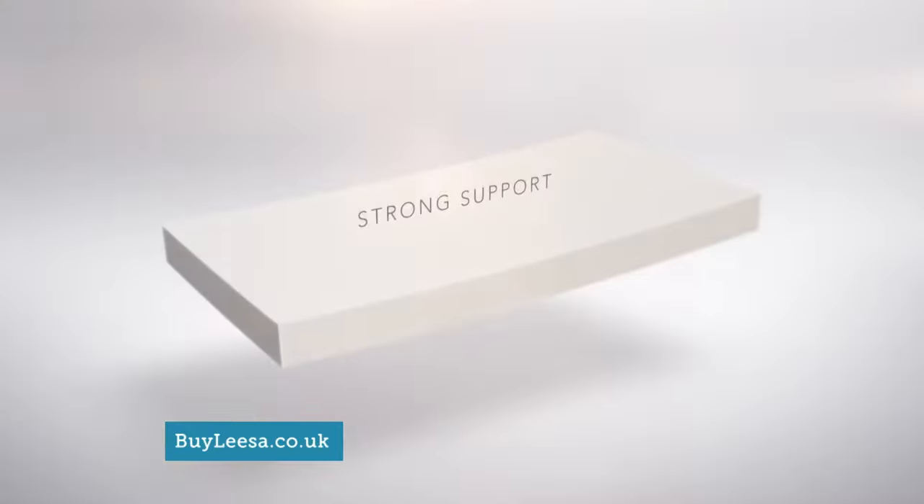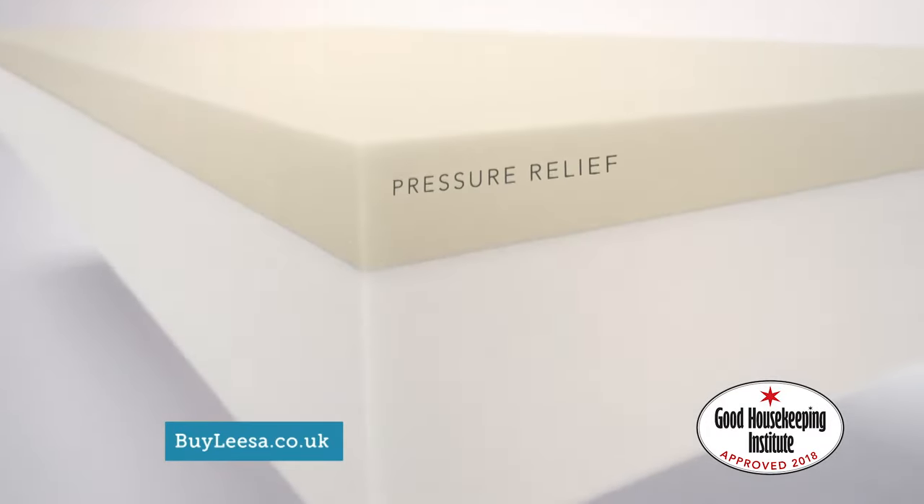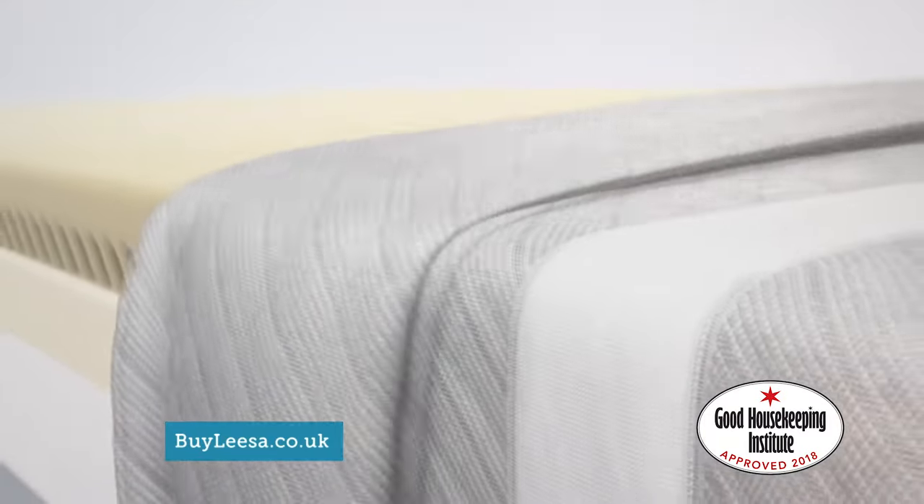To design the Leesa mattress, we asked if sleep is essential to happiness, what's essential to sleep? Three premium layers: a high-density core for amazing support, memory foam for pressure relief, and a top layer with airflow cooling and just the right amount of bounce.